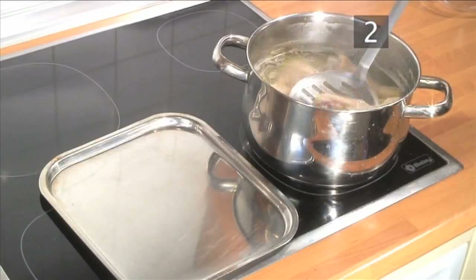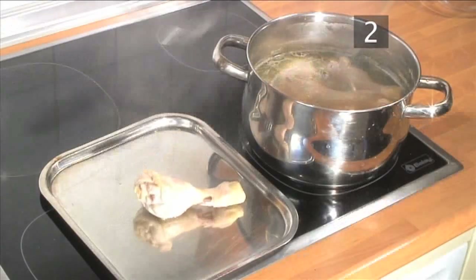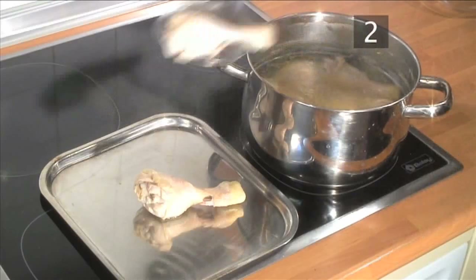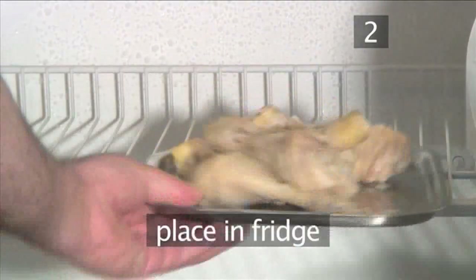Once cooked through, remove them with your slotted spoon and set aside, but don't discard the liquid. Add some vegetables to make a wonderful warming winter chicken broth. Now place a tray of chicken into the fridge and allow it to cool down for roughly half an hour.